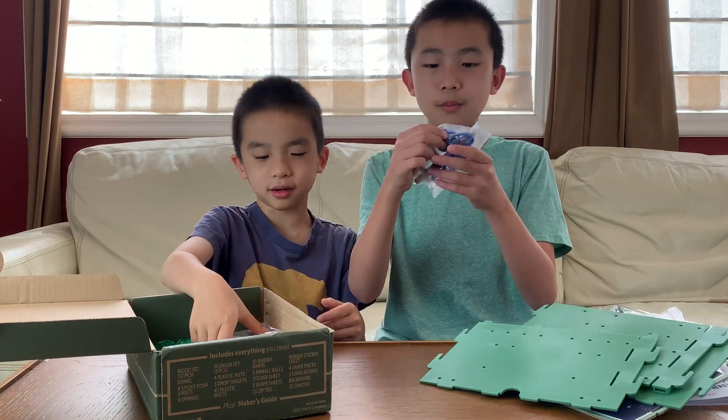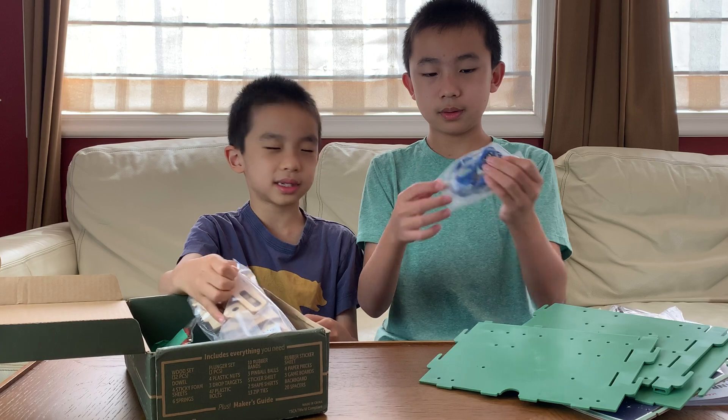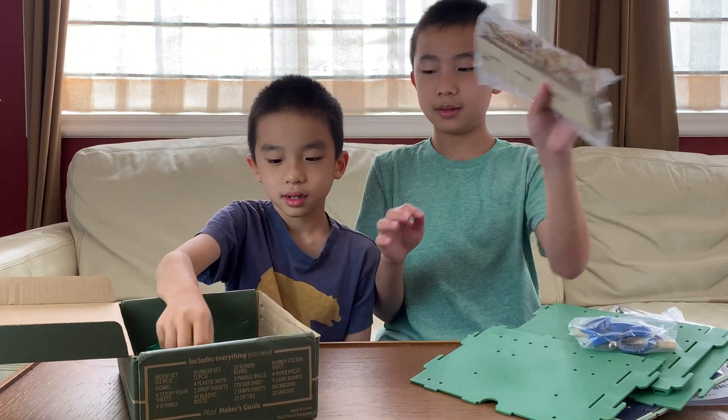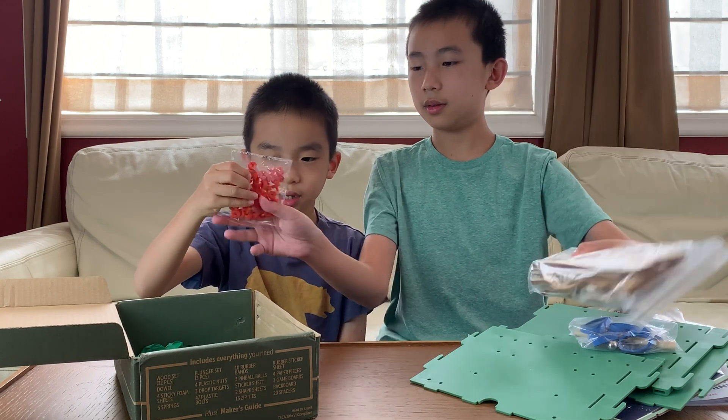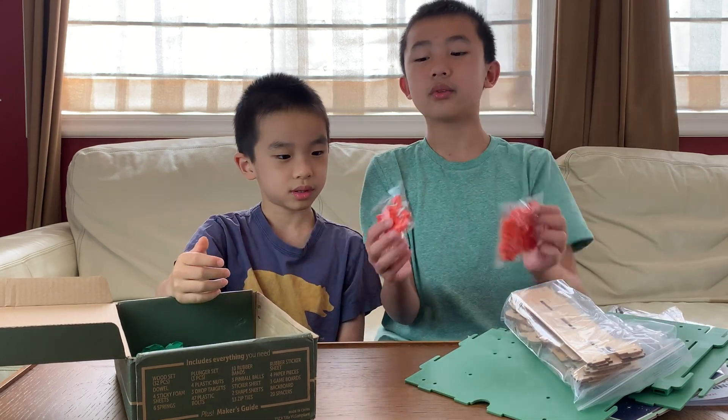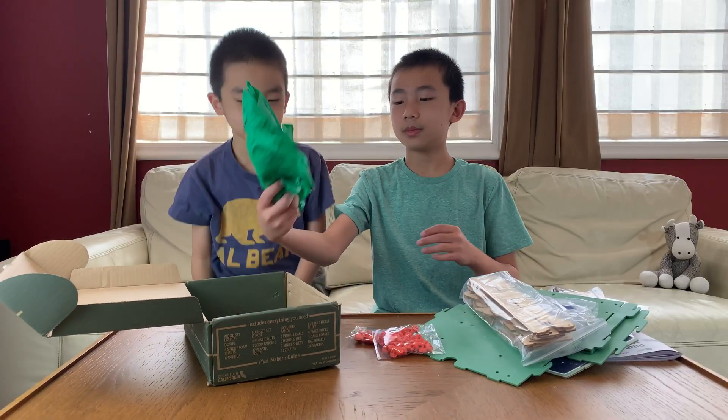Some rubber bands and marbles — that's called the pinball. And wood, and bolts or screws or whatever they're called. That's all for the unboxing.